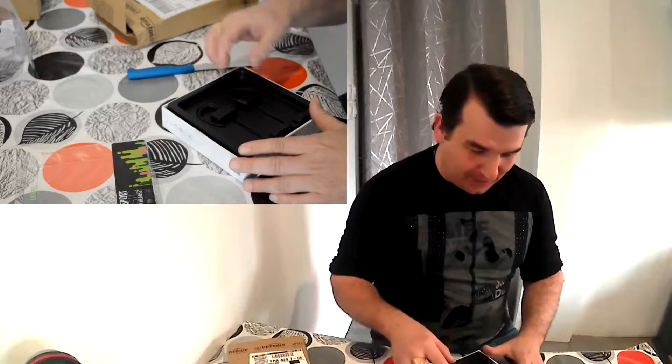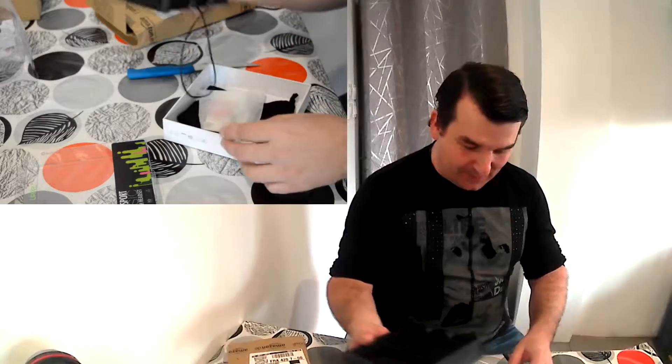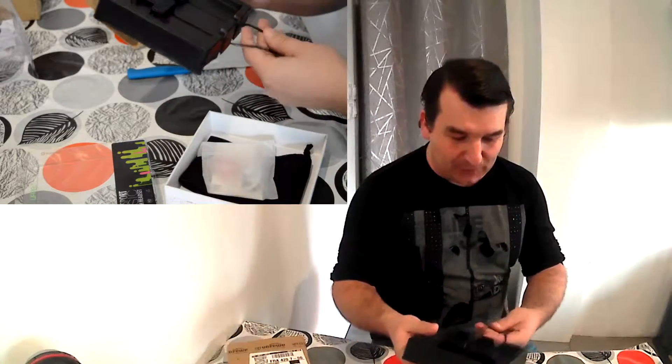La marque c'est UPEL, U2PEL sur Amazon. Vous allez pouvoir acheter ça — je vous mettrai dans la description le lien pour pouvoir aller le chercher.